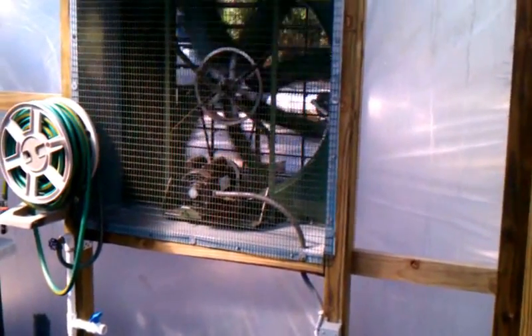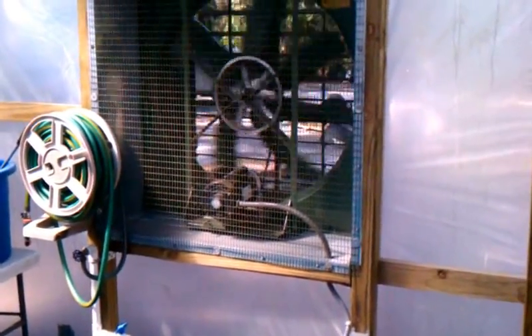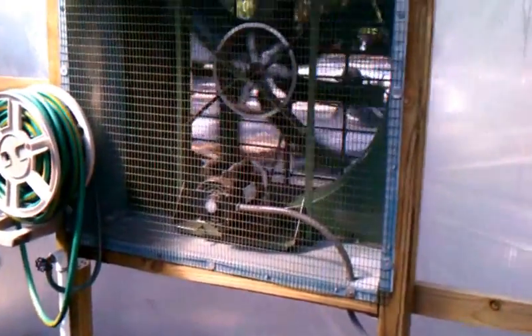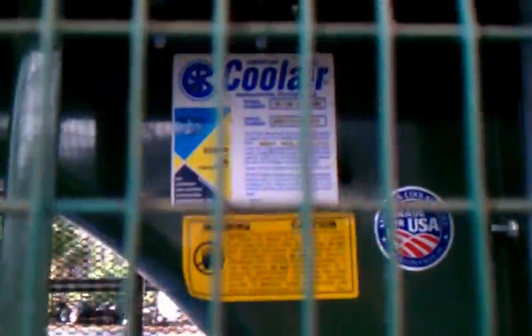Some people wanted to know how I was keeping this greenhouse cool. I've actually got two of these fans — these are large 36-inch fans. They're made by a company called Cool Air out of Jacksonville.